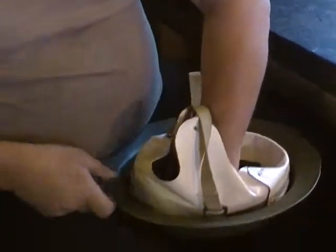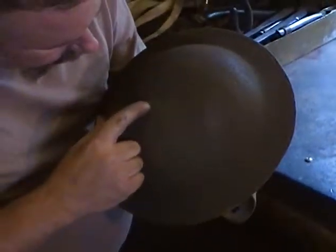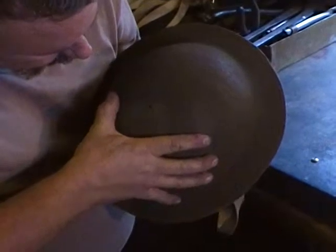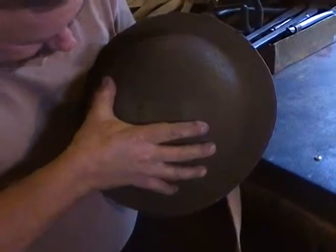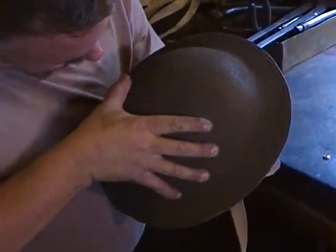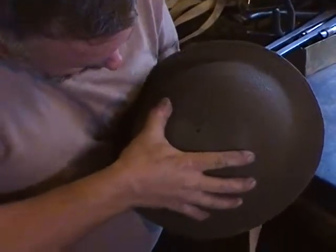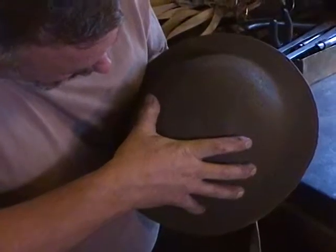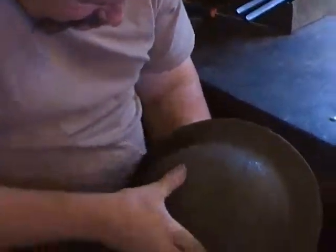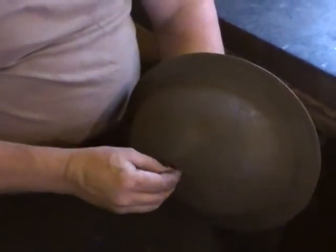Now when you're to this point, turn your shell up and what you will have to do is kind of hunt and peck for that screw. You know it's in there and it is just a matter of finding it. When you see it pop out, you have to push pretty hard — kind of hold the helmet between your knees and push with your thumb.